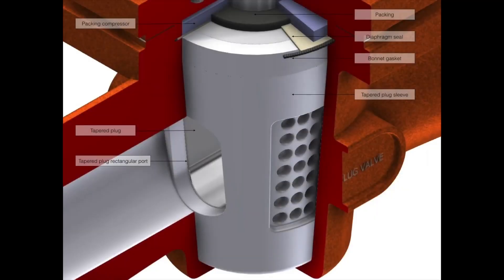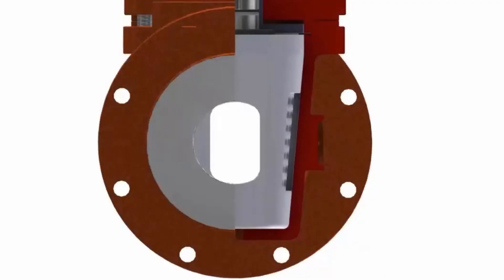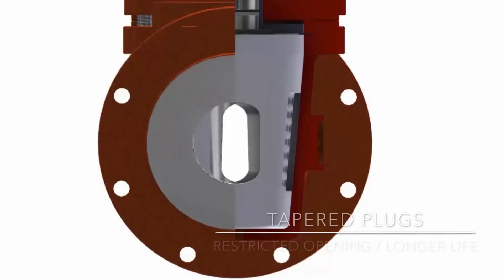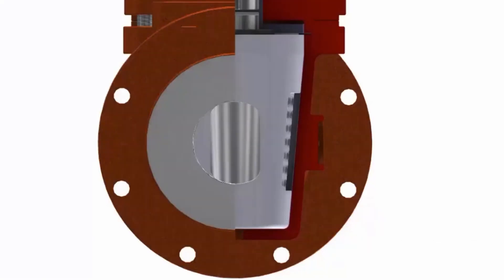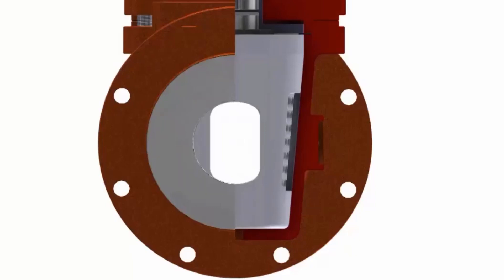Now let's look at the tapered plugs. The tapered plug typically has a restricted opening, which can bind under large pressure differential. Tapered plug valves typically have a longer life. As the valve is opened and closed and the plug wears down, the tapered plug can go further into the body. This prevents the formation of a gap where leakage can form. The tapered plug has a higher torque and a better seat seal than even the cylindrical.